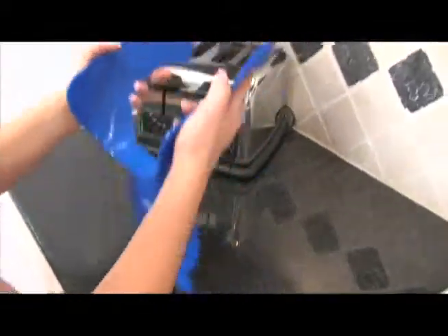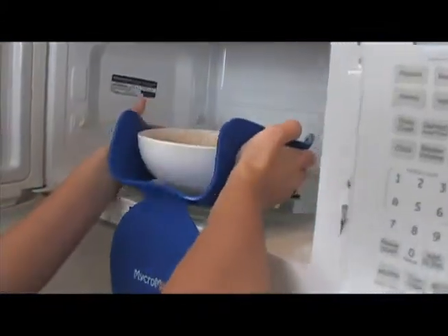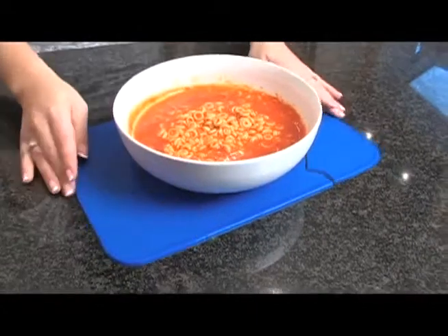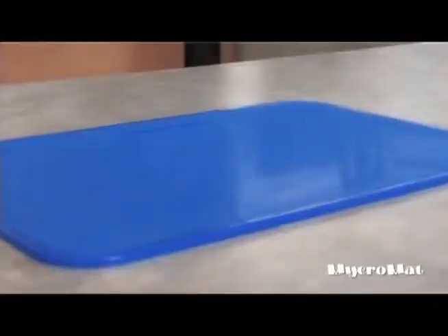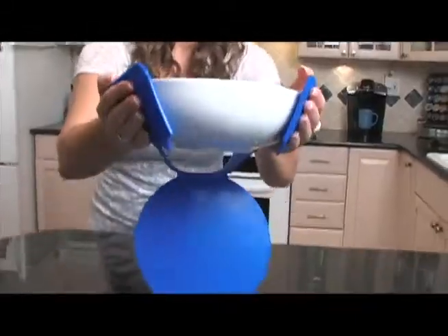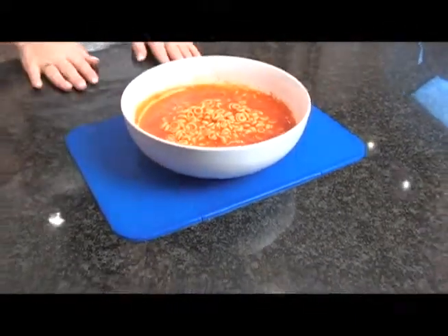You never have to let this happen to you again, because now you can own the Micromat! Never has anything been so simple and easy to use! The secret is our new patented cutout design! That's right — grab it, glide it, and slide it! It's just that easy!